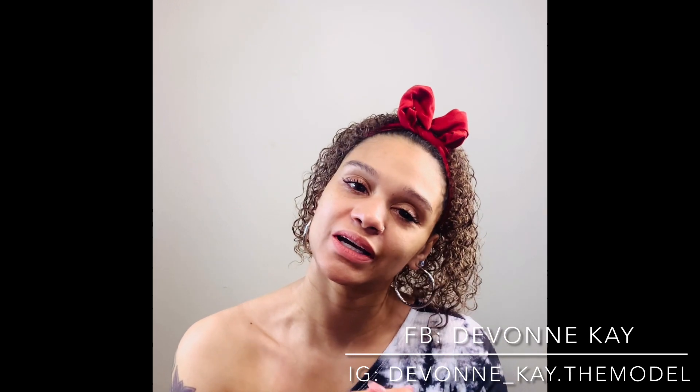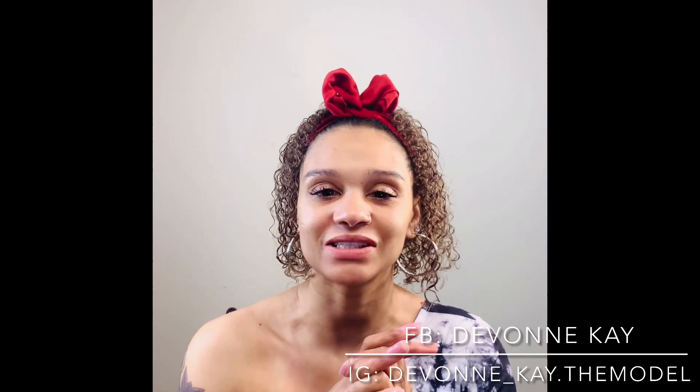Hey you guys! What's up? It's your girl Devin K. Welcome back to my channel. So you guys, for today's video, I'm just gonna do a little makeup look. I guess an eyeliner-based makeup look. So I hope you guys enjoy this video. And again, thank you for joining me for another video. So let's get into this makeup.